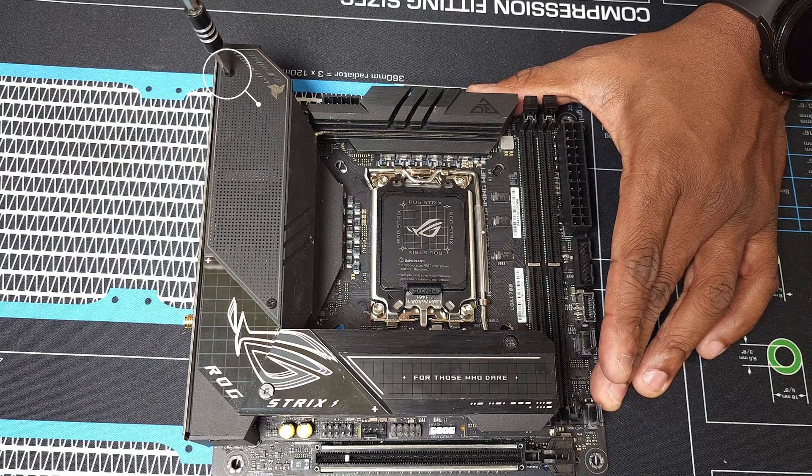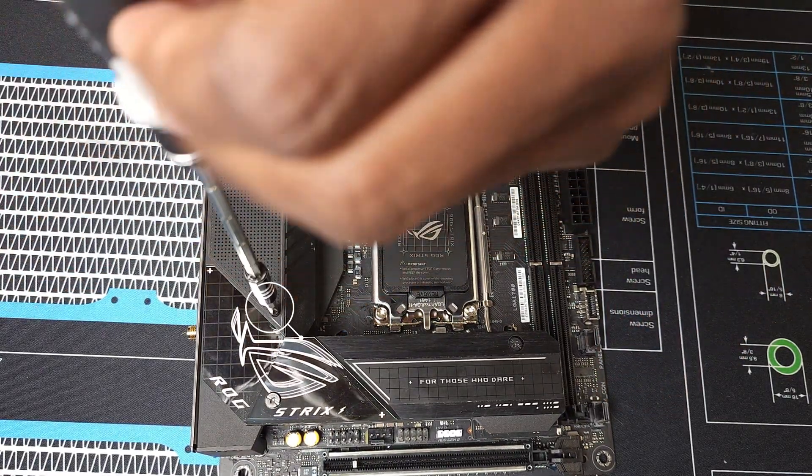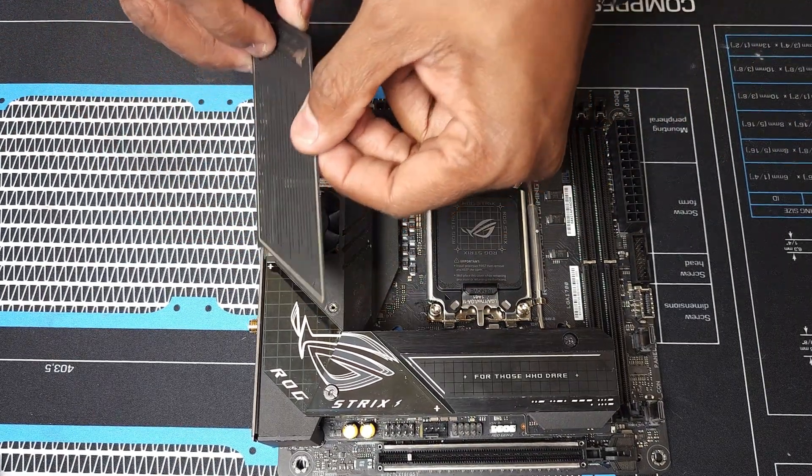We're going to carefully remove the IO fan cover because we'll need it later. Then we're going to remove the two screws from the M.2 slot cover, here and here.